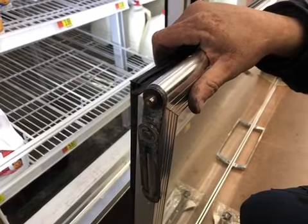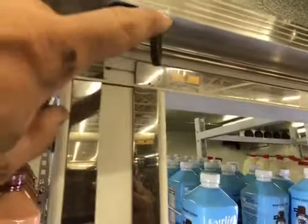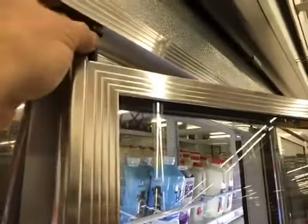Alright, we're going to hang the door now. When you do this, you've got to take the top of the door and put it in the top first, and then set the bottom from the bottom pin. Place the door on top — that's it — and then put it on at the bottom.